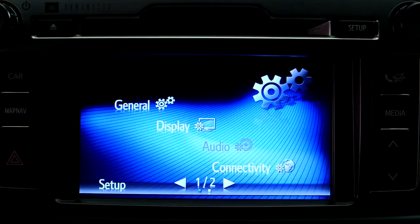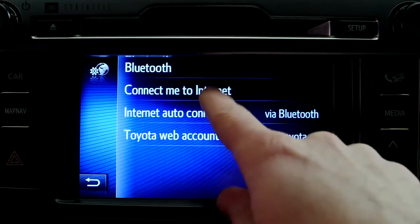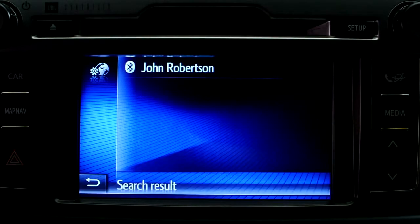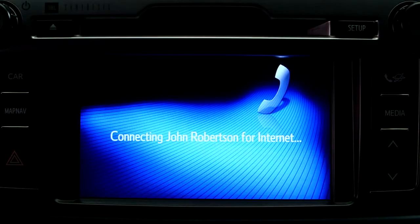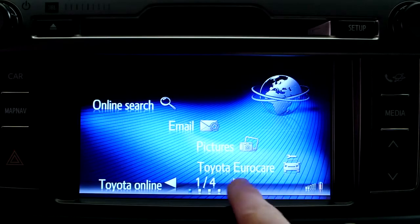Now return to the Toyota Touch 2 with Go Setup page, where you will see your phone listed. Select your phone's name. And that's it — your Touch 2 system is now successfully connected to the internet.